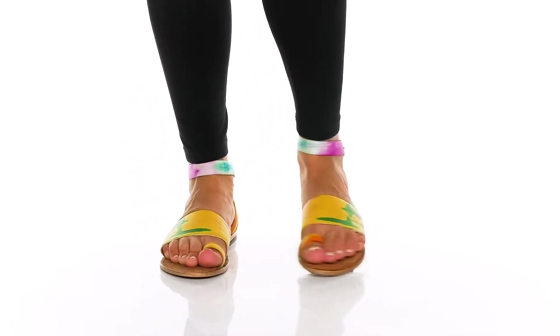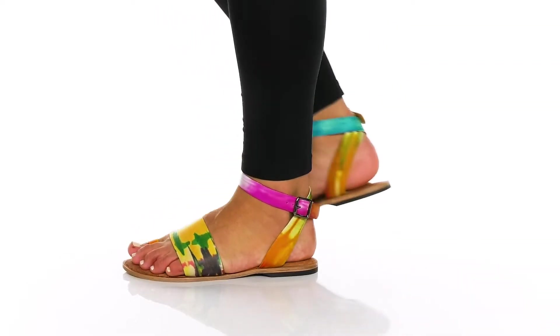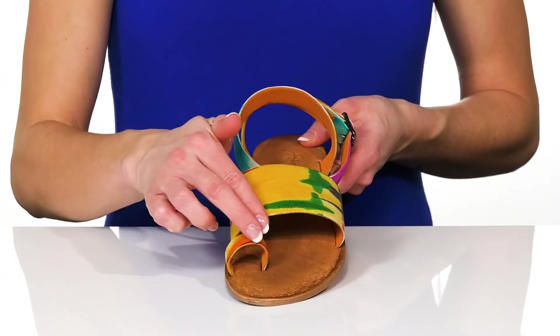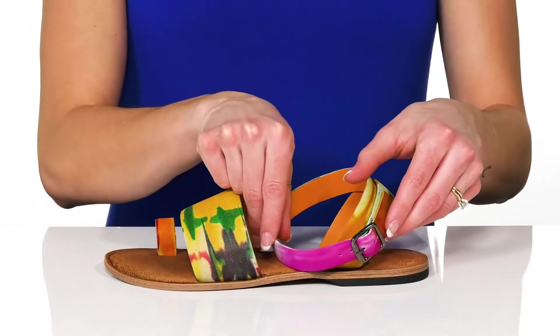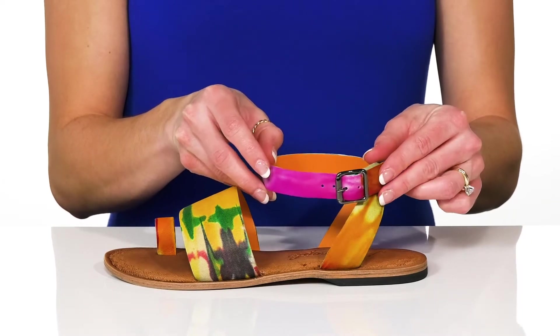Add a pop of color to your outfit in these super cute Sun Peaks sandals from Free People. These have a really fun and funky design on the leather upper, and there's a small toe ring at the front for some added security. The ankle strap has an adjustable buckle closure, so it'll help you get in and out of these with ease.